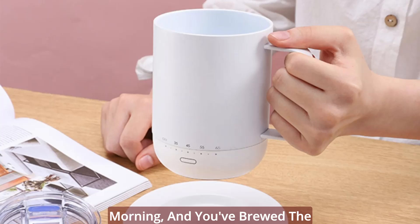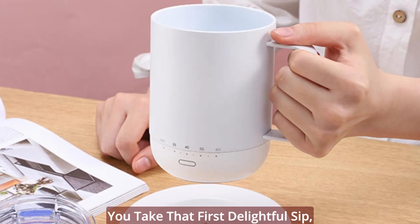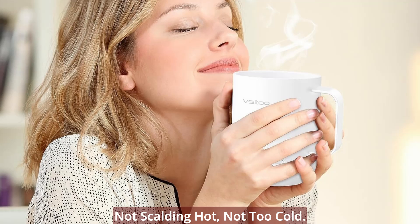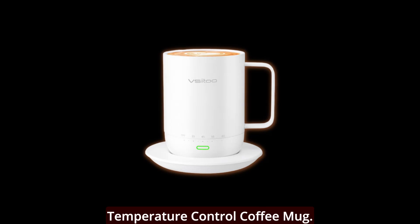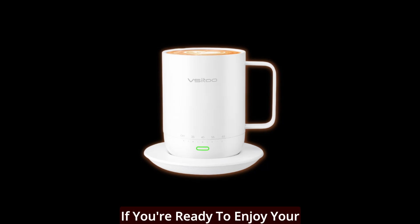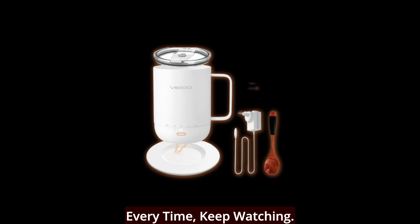Picture this — it's a busy morning, and you've brewed the perfect cup of coffee or tea. You take that first delightful sip, and it's just the right temperature: not scalding hot, not too cold. That's the magic of the V-Sidu Smart Temperature Control Coffee Mug. If you're ready to enjoy your beverages at the ideal temperature every time, keep watching.